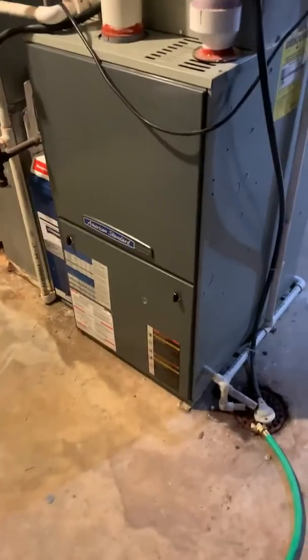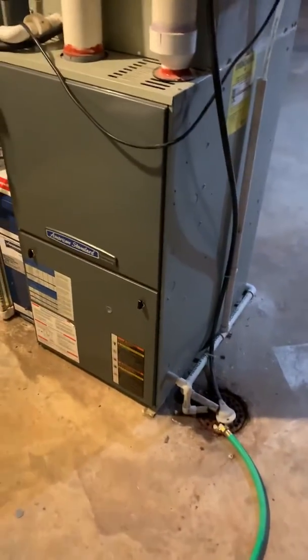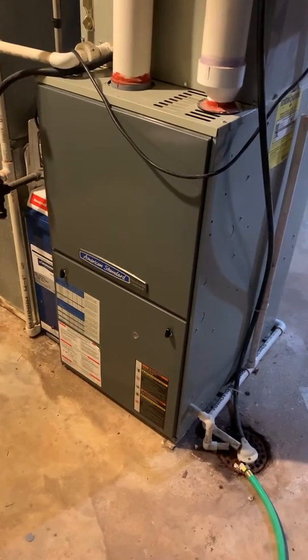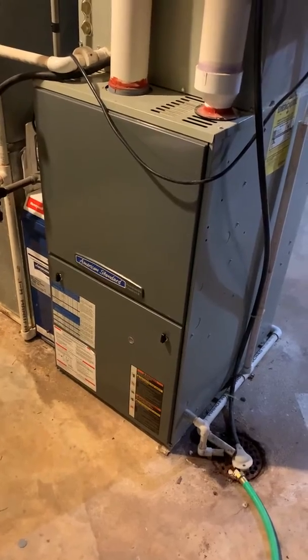All right, you guys, I'm at Kevin's house. We're taking a look at a cracked heat exchanger that's in this furnace. It's from 2008. It's a two-stage, 100,000 BTU, high-efficiency furnace. Looking at a replacement of this, possibly.